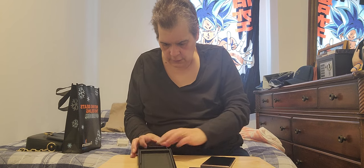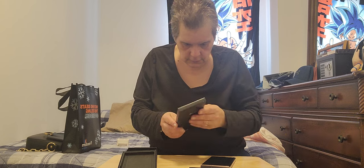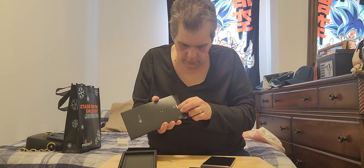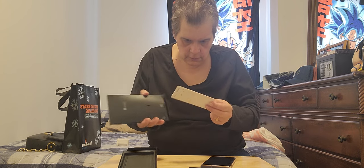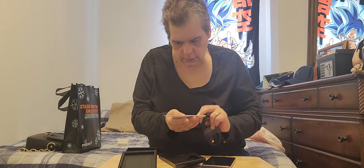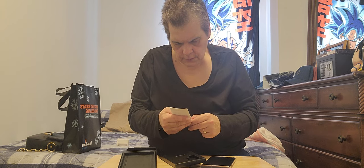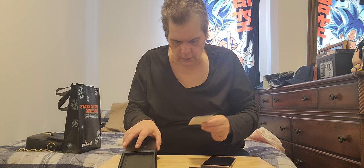She said in here it has the cord, the charger board - yep - and instructions on how to put the SIM card in, because I gotta put my SIM card in.